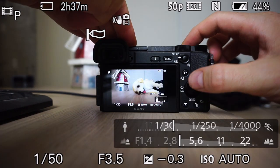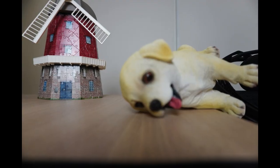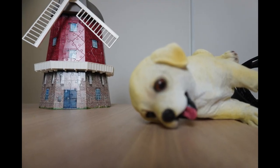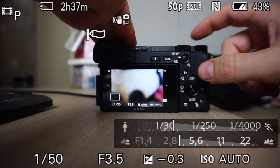Double-click on the screen on the subject — in this case the windmill in the background — and adjust it manually with your lens. It's coming into focus. Click the shutter button and take your shot. You'll see the puppy is not in focus and the windmill in the background is in focus. So let's make the puppy in focus — click the puppy's nose.